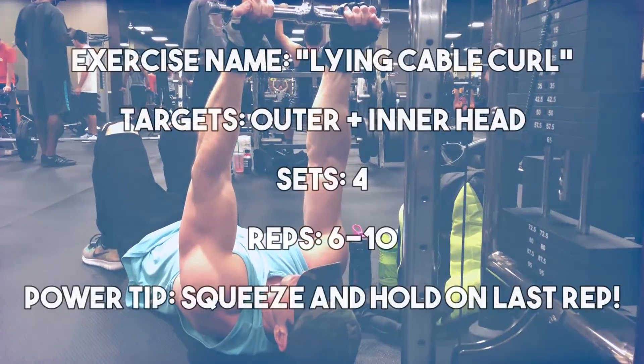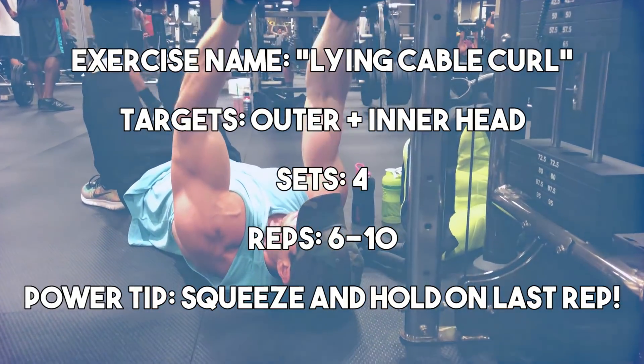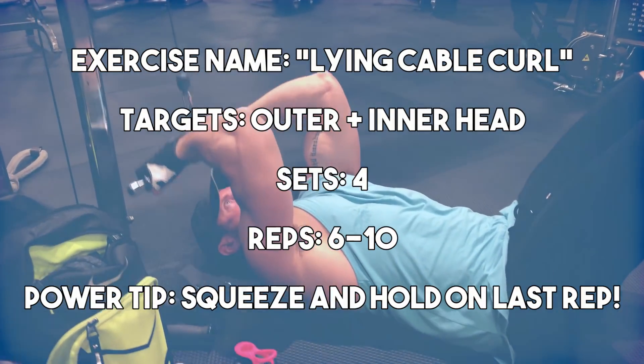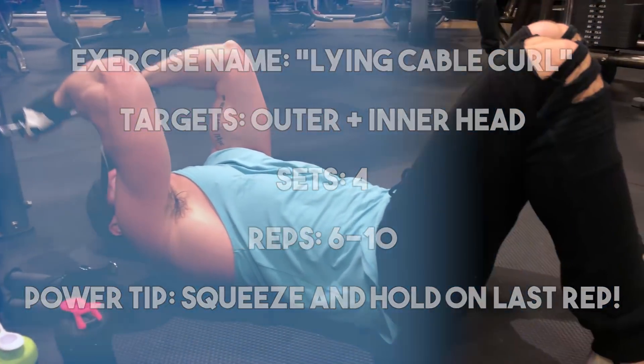Getting into the workout — two reasons this is the best science-backed mass-building bicep workout: I've tried to figure out exercises that eliminate the anterior deltoid as much as possible while also allowing us to lift heavy. The problem is when you lift heavy on a lot of exercises, you're also incorporating your anterior deltoid. The biceps are predominantly type 2 muscle fibers, meaning they will react best to lifting heavy weight and also a range of exercises.